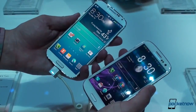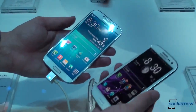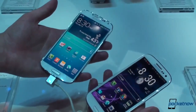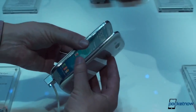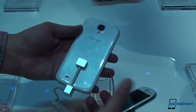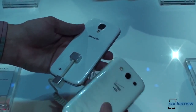Before we get too far away from the physical dimensions, we should mention that the S4 is only 5 grams lighter than the S3, but it feels substantially lighter — it feels much lighter than that in the hand. The S4 definitely has a much different feel in the hand. It looks a bit more like the Note 2, but it is certainly nowhere near the size of the Note 2.